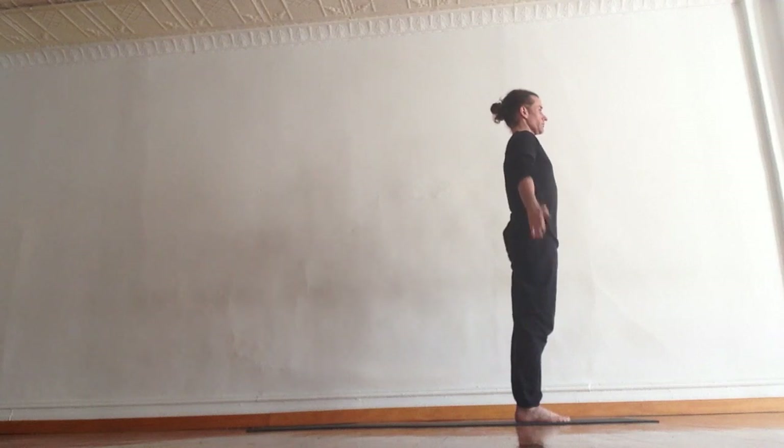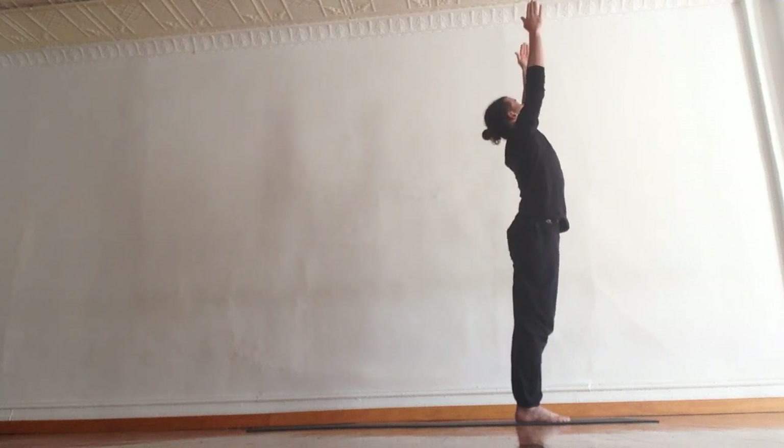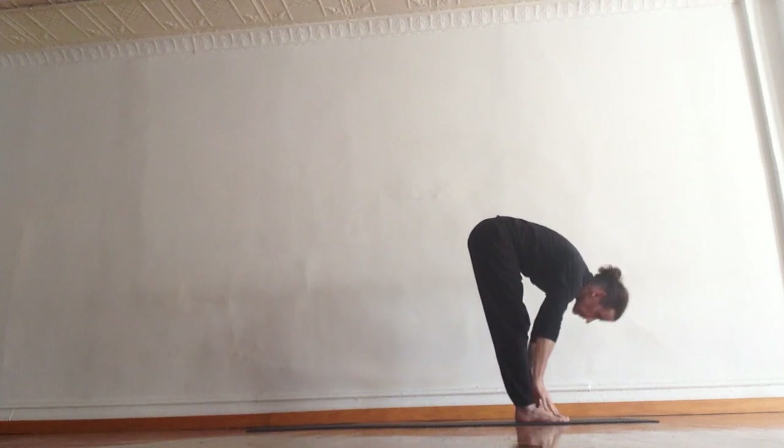Starting in Mountain Pose. Inhale, circle the arms up and overhead. Look up. Exhale, forward fold. All the air comes out.